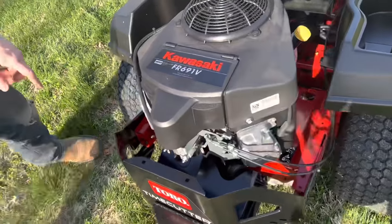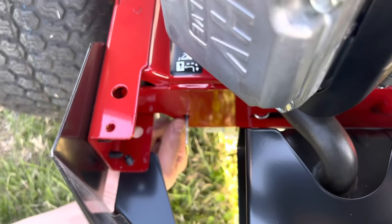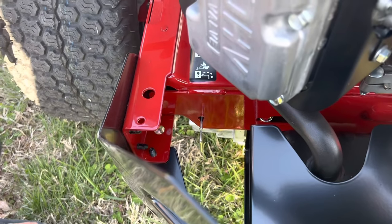If you ever need to push this thing, this right here is your parking brake release. You push that in and lock it in that hole, then you can push the mower — in case it dies or something like that and you can't get it started.